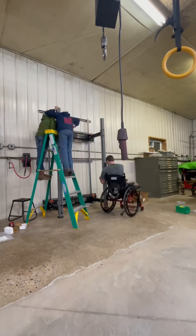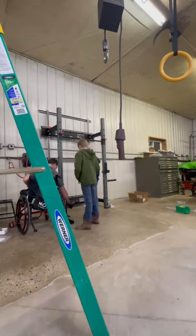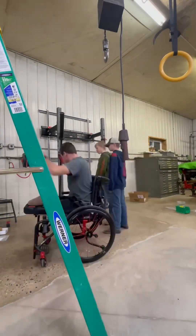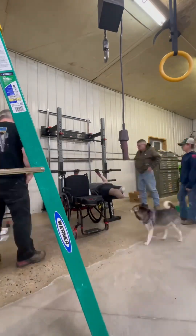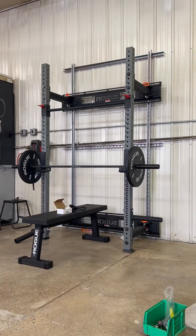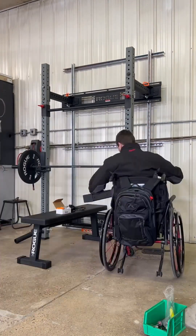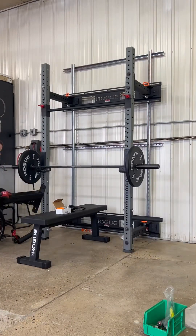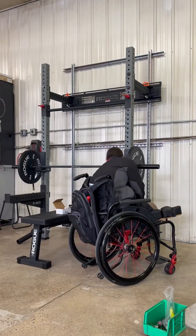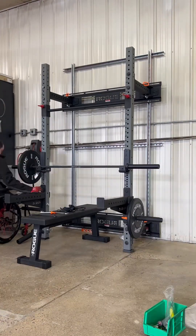There's always a way I could do it myself, but it makes it easier. We got the pull-up bar set up there, the J hooks for the bar, all the weights and the bench in there, and some safety pieces for like a spotter since I'll be out here lifting most of the time by myself.